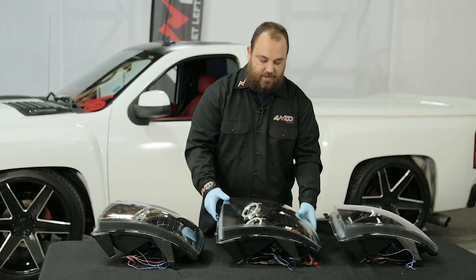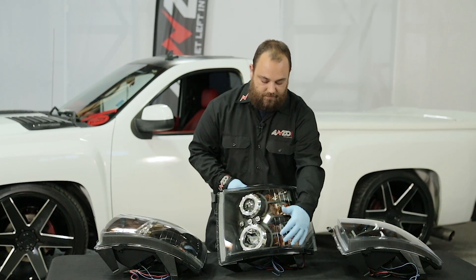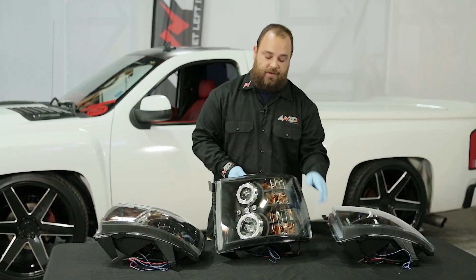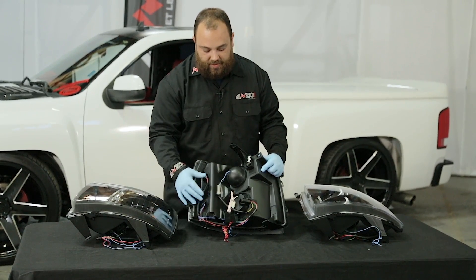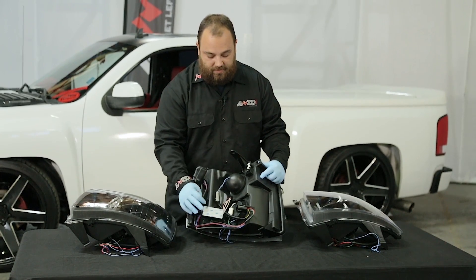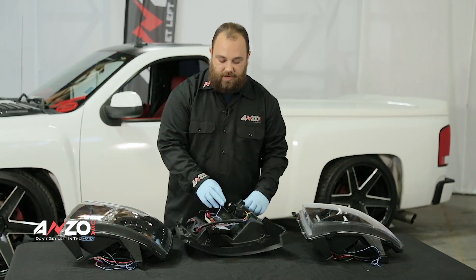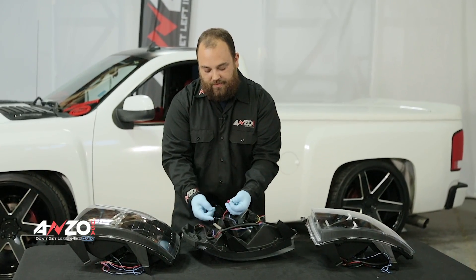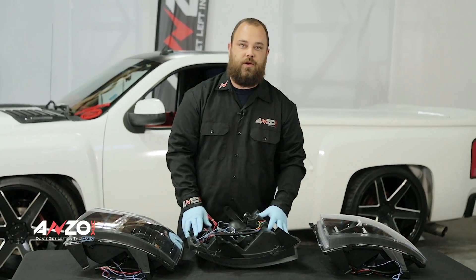The next option is the CCFL halo. This halo is a bit brighter than the LED halo and all the same functions are in this light, with the exception that we have six LEDs along the side that do light up. The back side is exactly the same — you have your main plug-in, your parking lights, and an inverter for the halos which has a red and black wire that needs to be spliced in, plus a blue and black wire. On this model you twist the red and blue together, and the two blacks together, and connect them to your parking light power and ground, or to a switch.